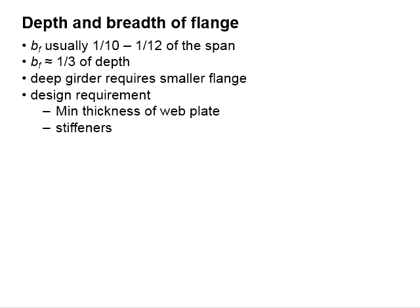The width of the flanges is normally 1/10 to 1/12 of the span, and the width is normally 1/3 of the depth of the plate girder. For deep girders, the flange can be smaller.